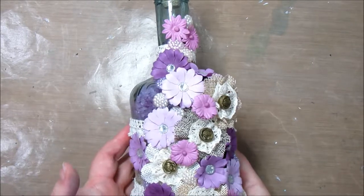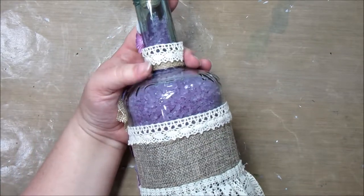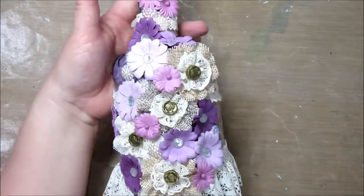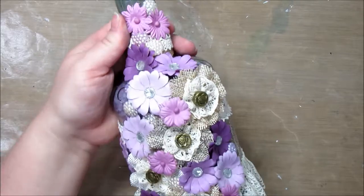Hi and welcome to Take Time to Create. Today we're going to make this beautiful bottle that can hold some bath salts. This makes a great gift or something great to sell at craft fairs. So we're going to go ahead and make one of these today.